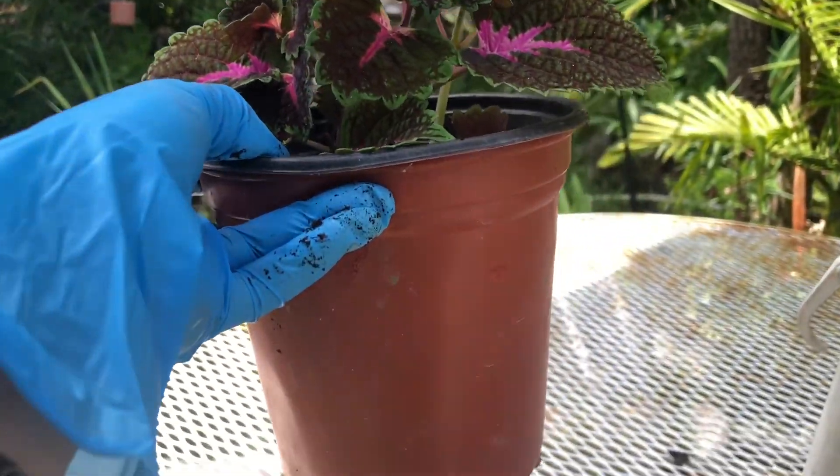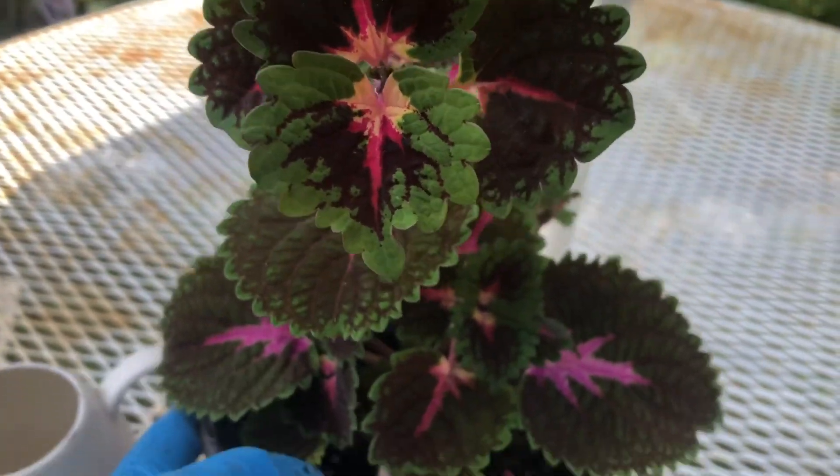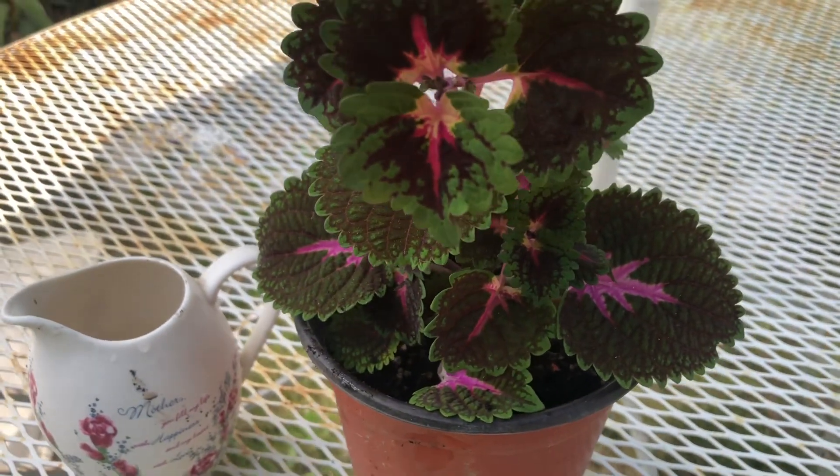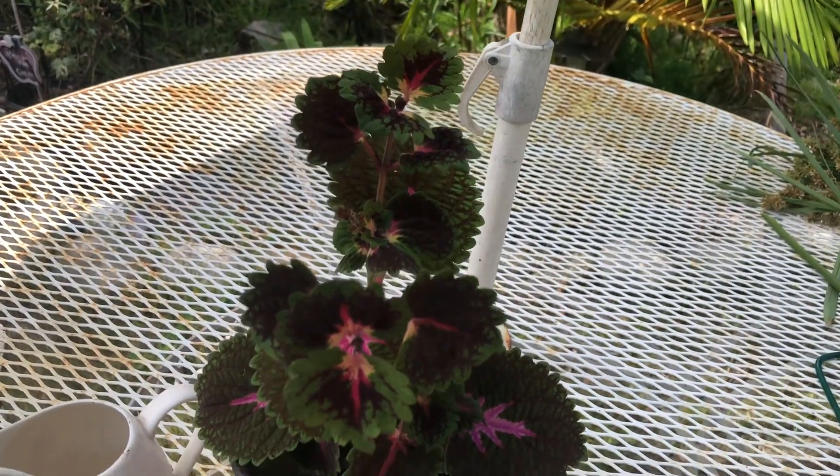Happy gardening everyone, god bless and enjoy your garden today.